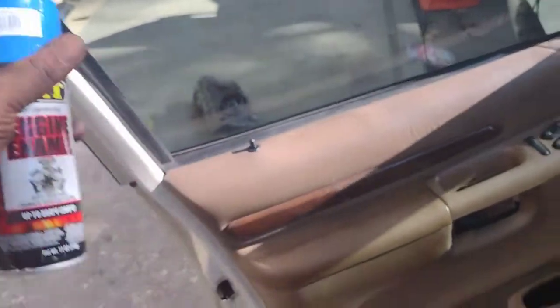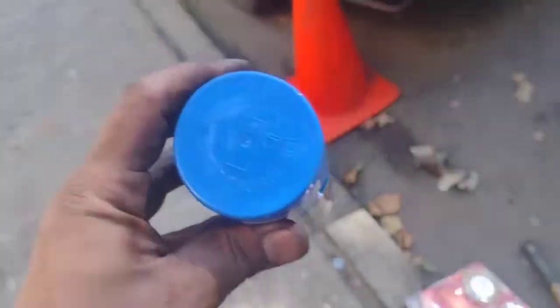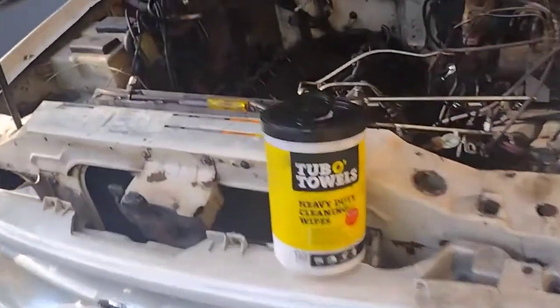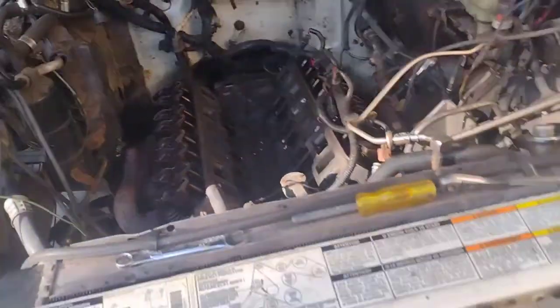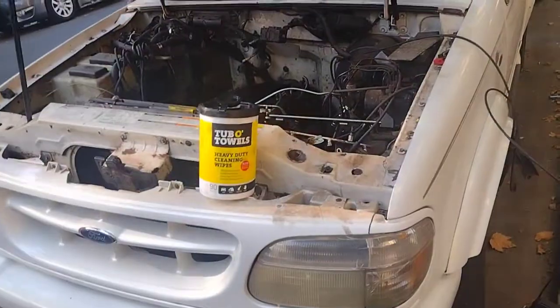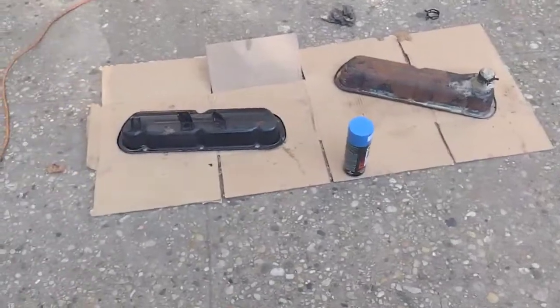It definitely says Ford light blue, so here we go. We're gonna paint this blue — that's today's job. Going to put it on top of this and it's gonna look very nice. I'm about to vacuum this up and then open the paint.